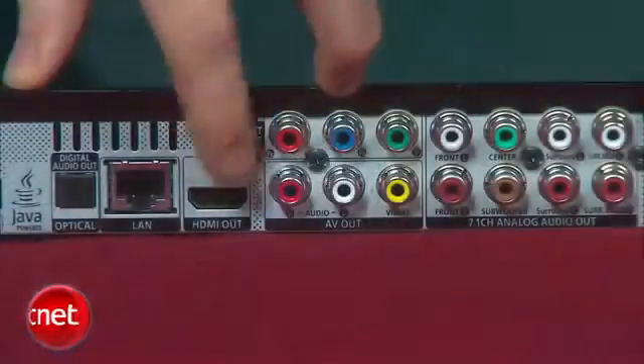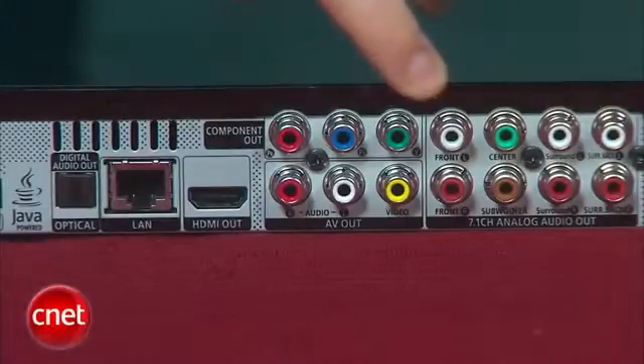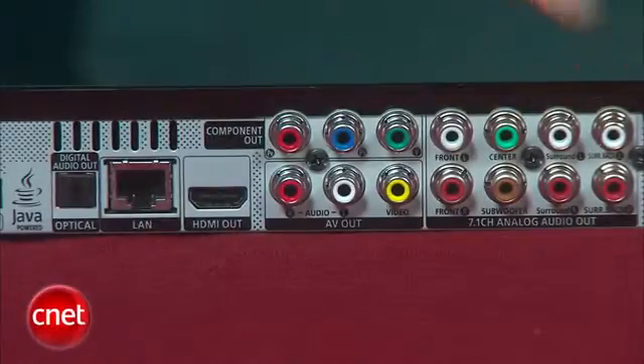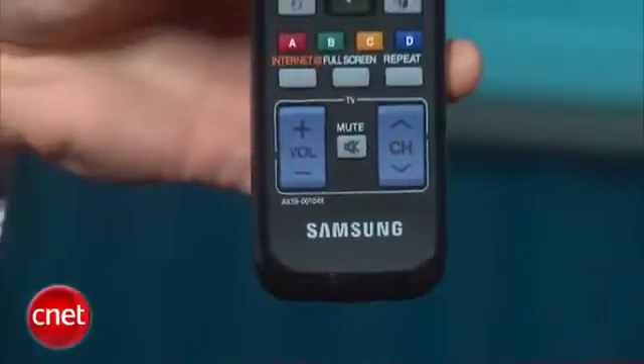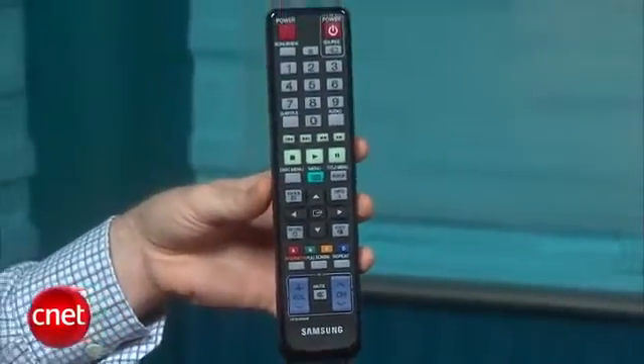If you look around back, you'll be able to check out the connectivity. There's all the standard ports, such as an HDMI output and digital audio output, but the big step up is the 7.1 analog outputs, which are really important because this is a 3D Blu-ray player. What that means is that you'll be able to run 3D video over the HDMI output straight to a 3D TV, and run the audio straight to maybe an older AV receiver that can't handle that 3D video format, so you'll be able to take advantage of those high-resolution audio formats without having to buy a new 3D-compatible AV receiver.